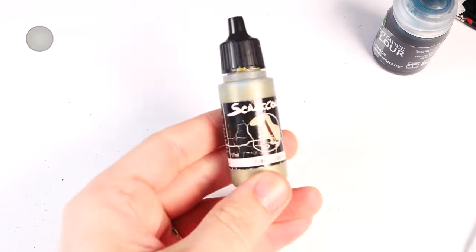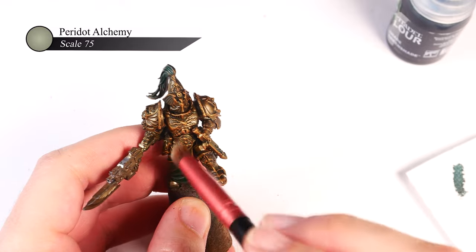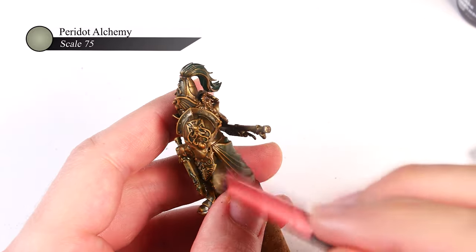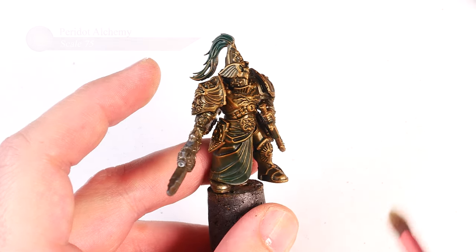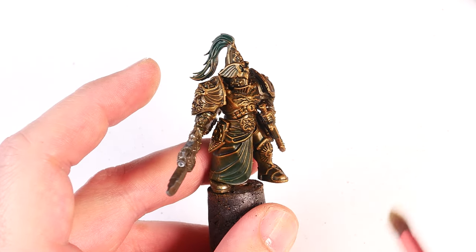Next up, I do one more pass of dry brushing, but this time I'm looking to only gently apply some highlights using Scale 75 Peridot Alchemy. This is a pale, light yellow metal that I just love the look of as a finishing highlight — it gives a nice final pop of color to this scheme and actually cools it down a bit. When doing this step, I use a much lighter touch on my dry brush than before, as I'm really only looking to highlight the edges of the armor and not add in a mid-tone across the entire model.